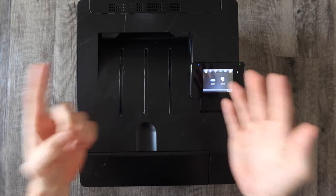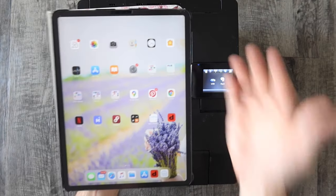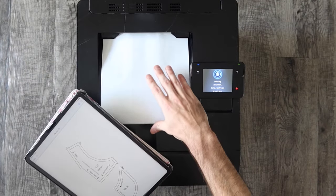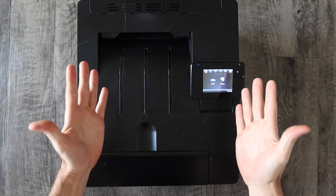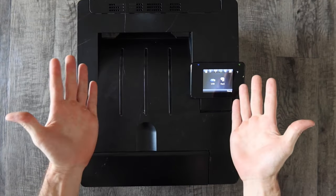How's it going everybody? My name is Eric and in this video I'm going to show you how to print from an HP printer such as this one from an iPad or from an iPhone. Before we get into the tutorial, if you haven't already please give the video a thumbs up, and if you aren't already subscribed to the channel consider subscribing. Let's get into the video.